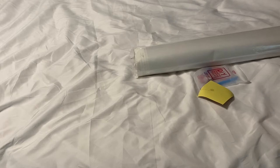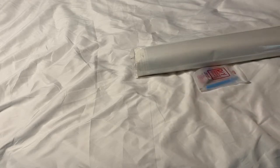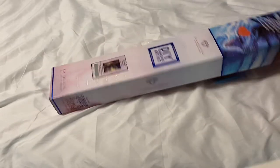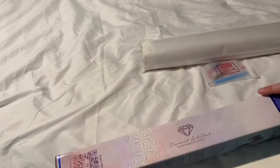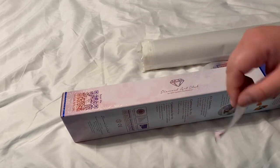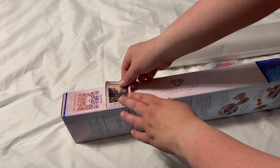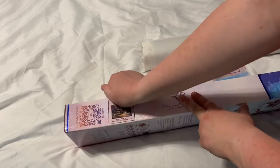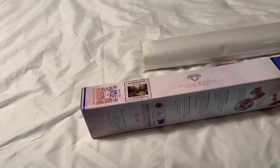If you want to watch the progress of this one, I will be posting pictures on my Instagram — it is linked in the description box down below. You do get a little sticker to put on the side of your box. I put mine on the side right here, so you just peel it off and stick it right there. I do that so I know exactly what is in the box without having to dig for it.